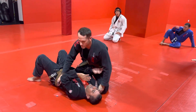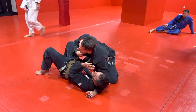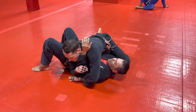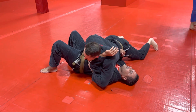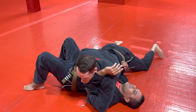So if we're in side control here, this is your normal cross-face style side control. To get the north-south, what we're going to do is take the arm that's across the face, bring it over, scoop the shoulder. This hand that was blocking the hip on this side comes to block the hip on this side. I'm posting it next to his hip so he can't circle and follow me.